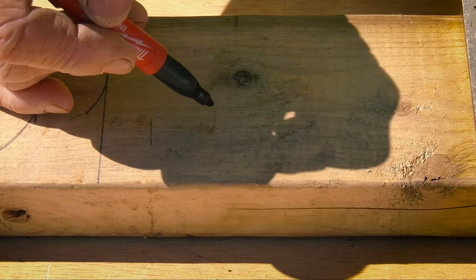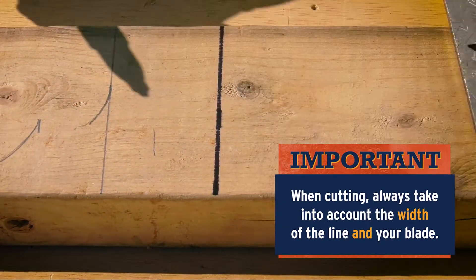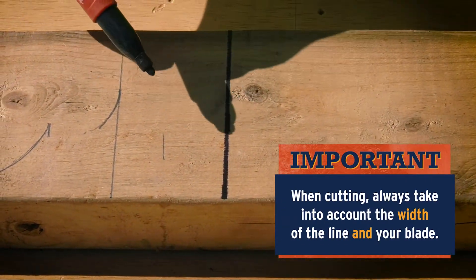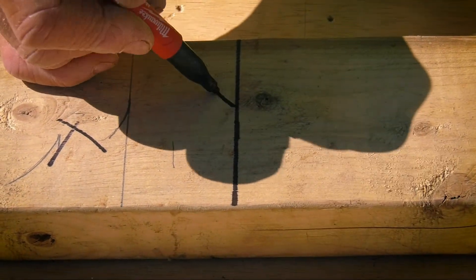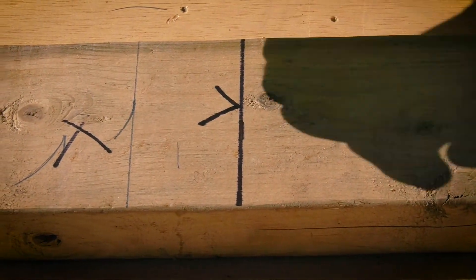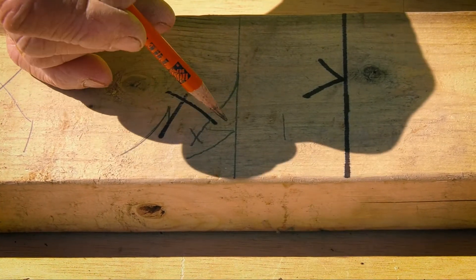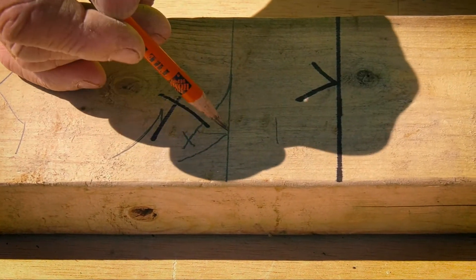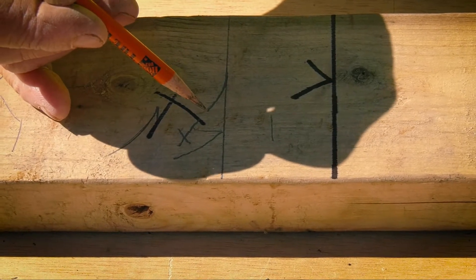Always remember: if this is going to be your waste side, make sure the blade of your saw is on this side of the mark. If I'm cutting this board, I'll make sure my blade is on this side — on this edge of that line — and that gives me the actual length I'm looking for, more precisely.